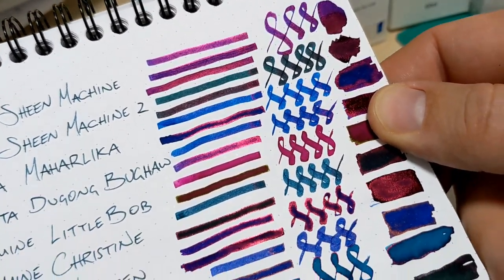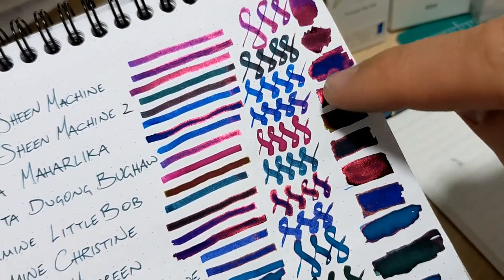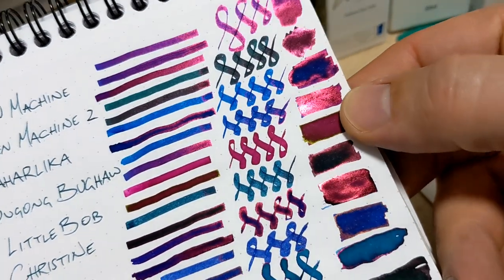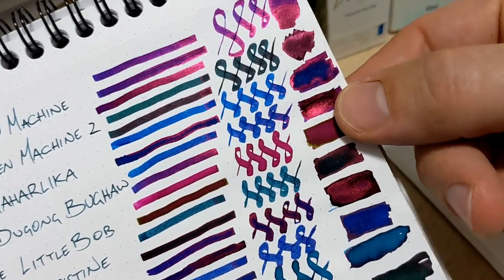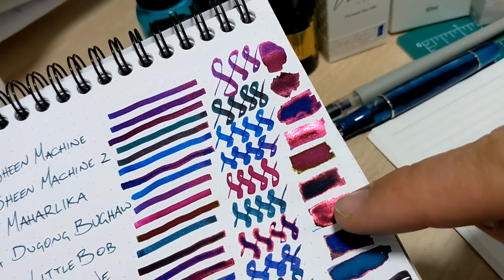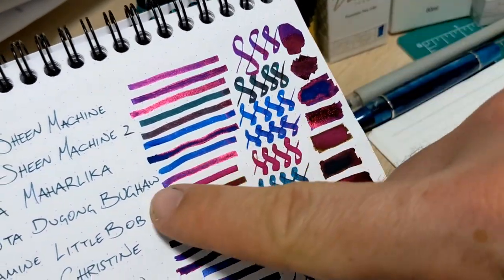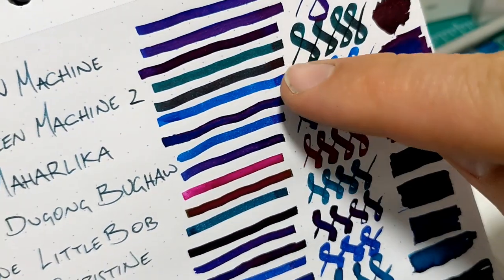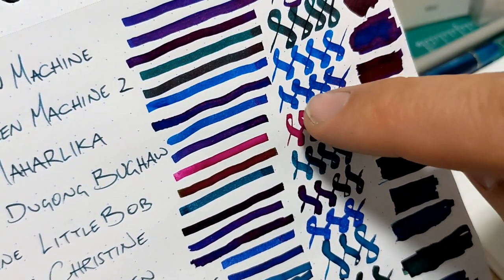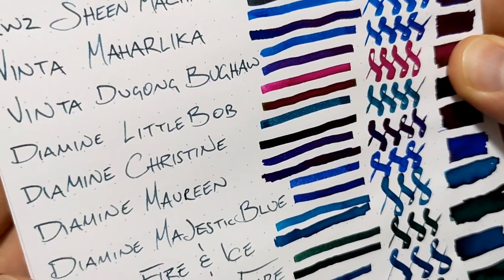Now we've got the Vinta inks — two of them — and this is where it starts getting crazy. That's the Bugong Buha — I'm butchering that, I don't speak Tagalog — but you can see just super intense sheen. Almost like you can see the ones that really stand out. Fantastic sheen, nice colors on their own too — lighter blue, little darker. It almost has like an acid-wash jeans kind of appeal to it.